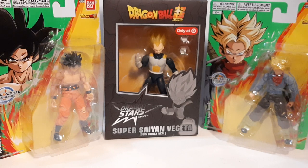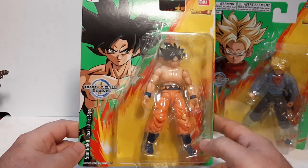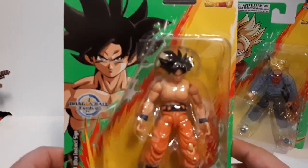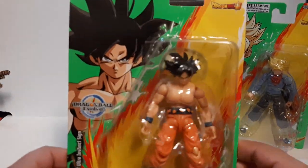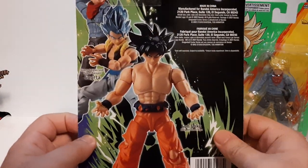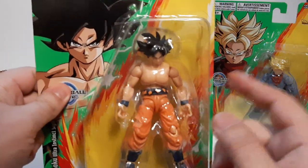This is another Target — not my regular one — it's a little bit messy, but I was looking around seeing what they had. I did get the other two figures I mentioned when I was reviewing Gogeta. We got the Ultra Instinct Sign Goku — it's pretty nice. I'm pretty sure this is Goku when he first showed the signs of getting Ultra Instinct in Dragon Ball Super.